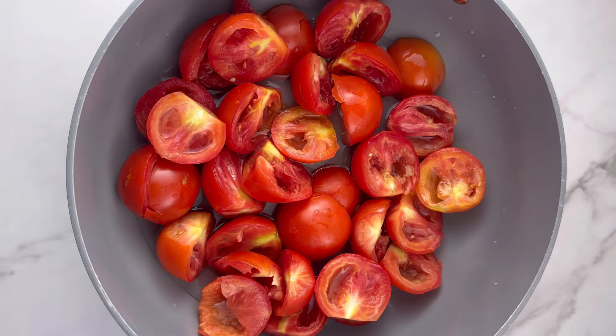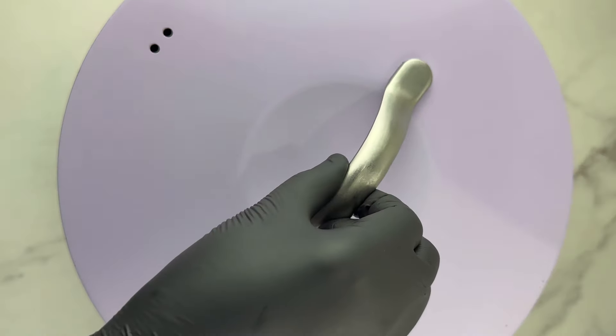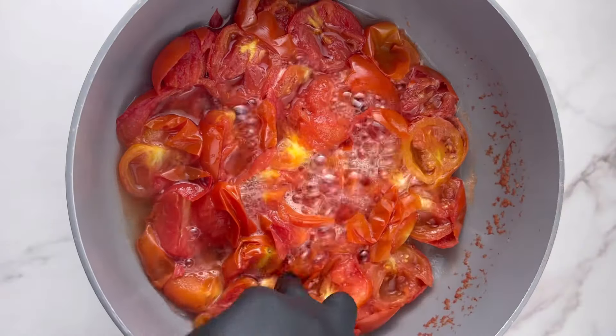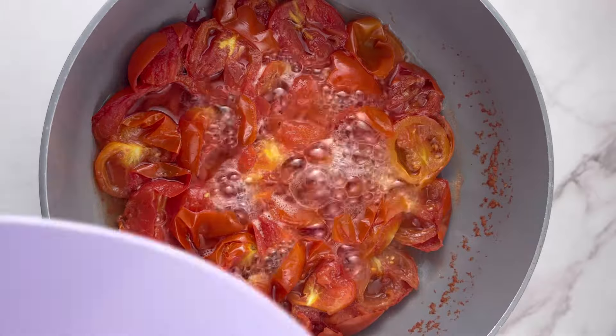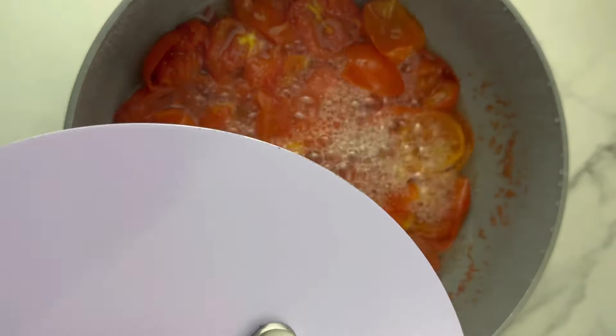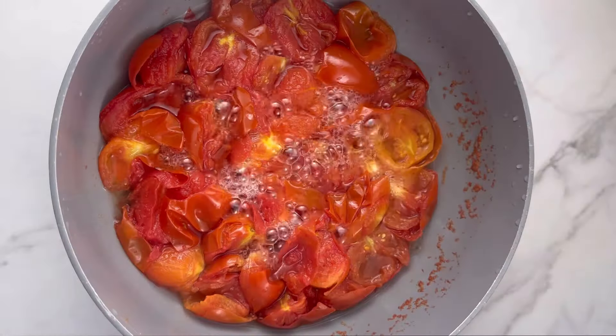Now I'm going to transfer this into my saucepan, add a little water, and then cook this for 15 to 20 minutes until it becomes very soft. Give yourself about 20 minutes maximum. Do not let the water evaporate — there should be a little moisture around the tomatoes before you blend them.